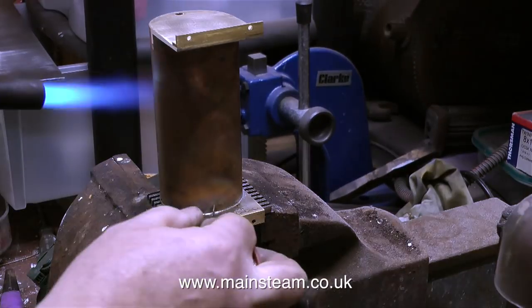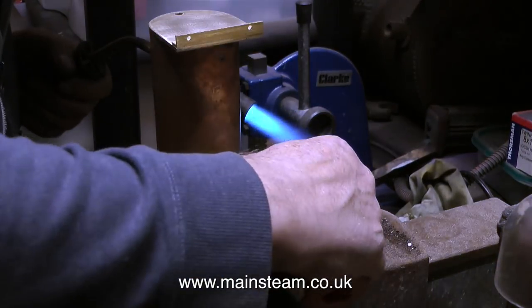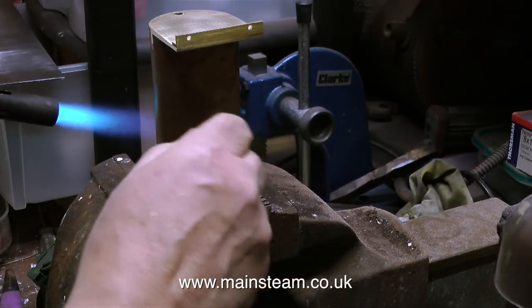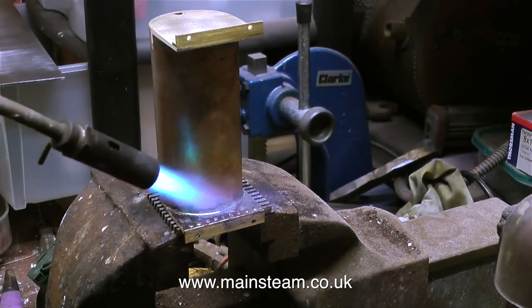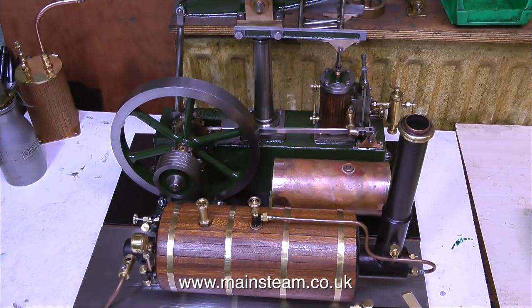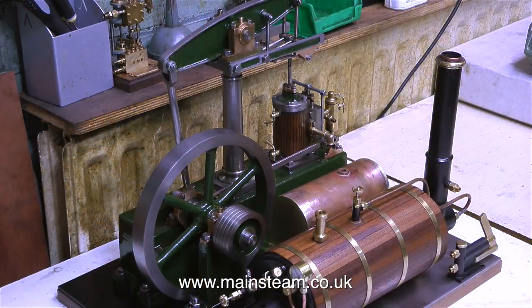In this clip I'm soldering together the other end, being really careful not to dislodge the tube and lose the position once I start the soldering process. As usual, I'm using a small paintbrush with some water to clean up the job. After the part has been left on the vice to cool in its own time, I try it on the engine's bed plate. That looks pretty good — everything's in balance. The condenser is not dwarfing the boiler, and it's not dwarfing the engine either.